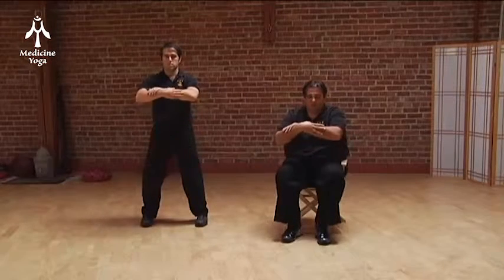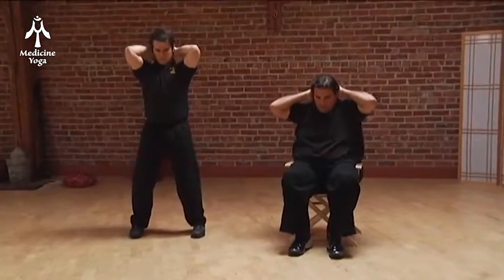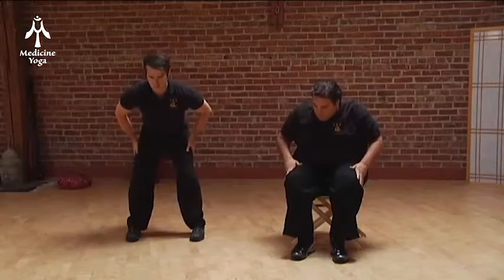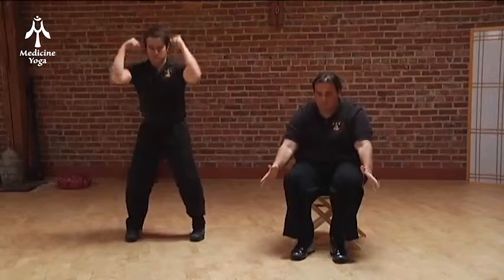Now we're going to go on the outside of your body — arms, the head, back of the neck, the sides of the neck, the sides of the body, all the way into the ankles. Grab the energy and throw it out.